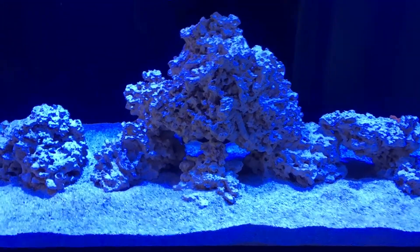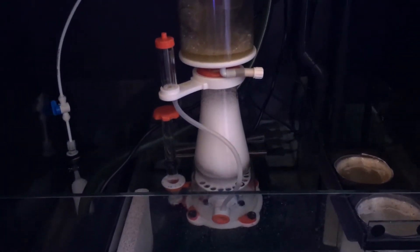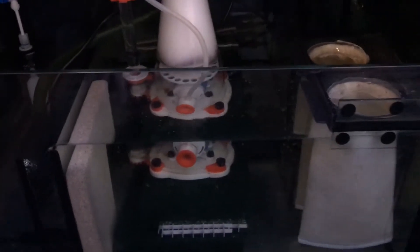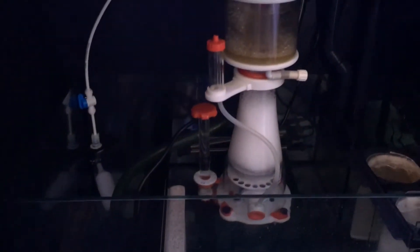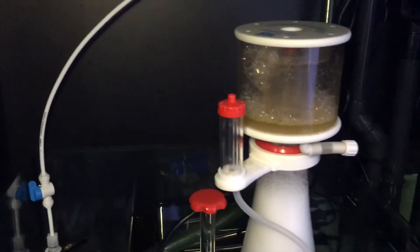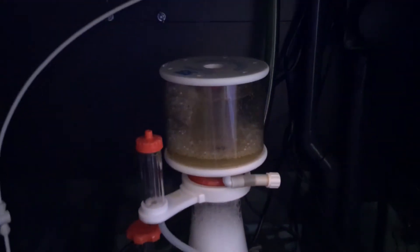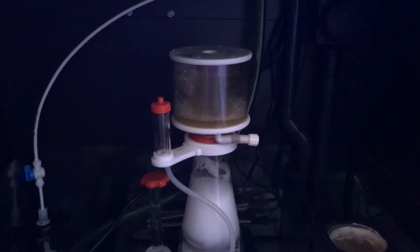Below, the skimmer is working — you can see some light-colored skimmate. For filter socks I've been buying generic ones because they're almost half the price of the Red Sea ones, and they work great. I store them in a bucket with a little bleach until I have enough for a load in the machine. As for down here, it'll probably be a refugium or algae scrubber eventually. The bubbles are nowhere to be found, so the skimmer still needs adjusting, but at least it's pulling skimmate out of the water.